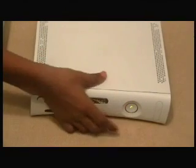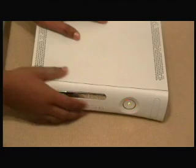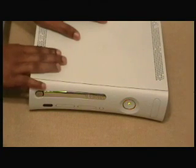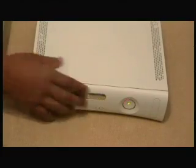Here we have an Xbox 360 that is suffering from the three red lights issue, and today we're going to fix it using our repair kit. Let's cut it off and take it apart. I want to show you how to take apart an Xbox 360 — if you click on my YouTube name you will see videos on how to take your Xbox 360 apart and break it down to the bare motherboard, which is what we're going to be doing today.